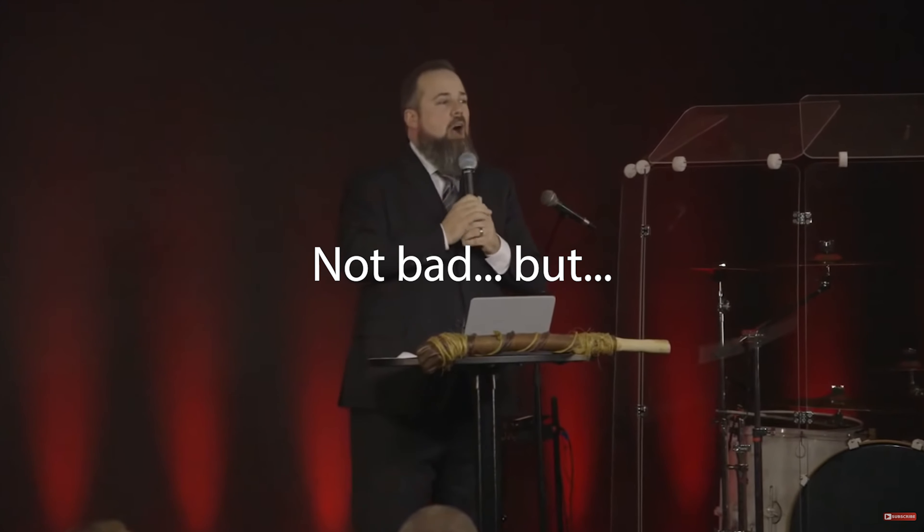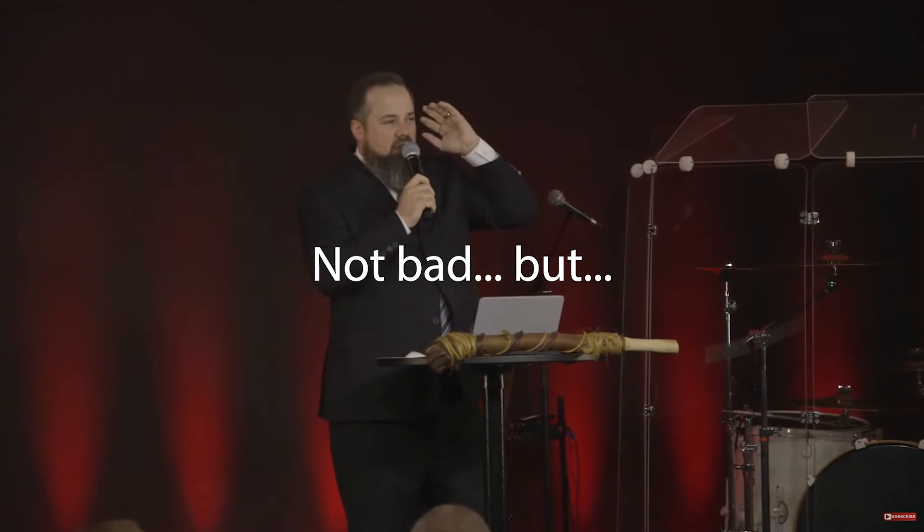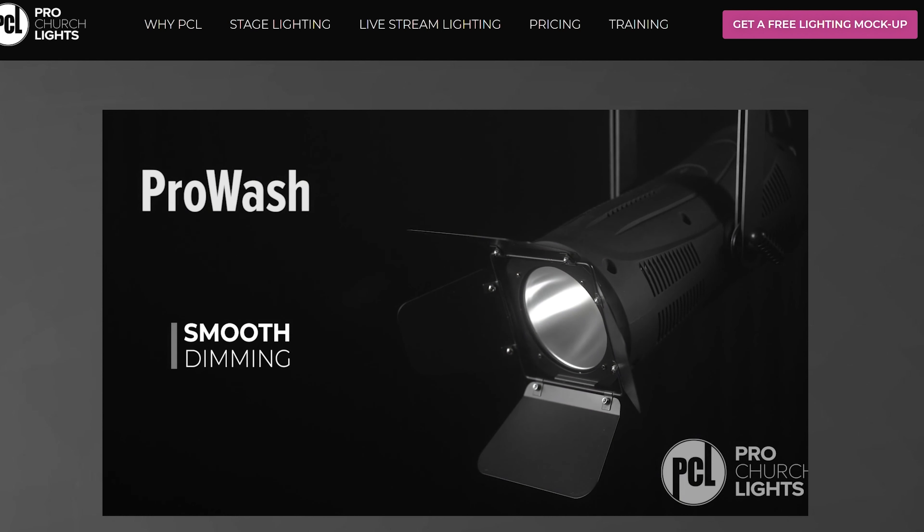Now you're seeing video without these lights in the live stream — this is what it looks like without the Pro Church lights. What we were using before was some LED PARs. They're pretty bright, but not as good. Now you're seeing the live stream with the Pro Church lights. It's a huge difference — it looks fantastic. It really fills in the face, and it's important that the subject is brighter than the background. That's really what I was going for.